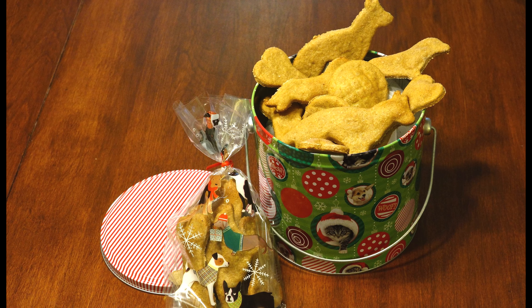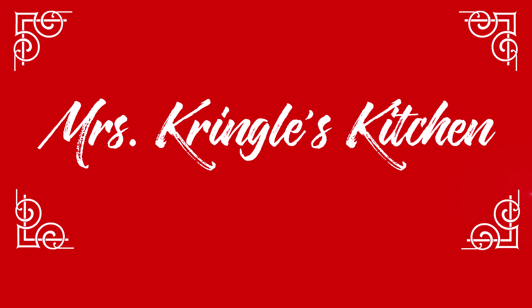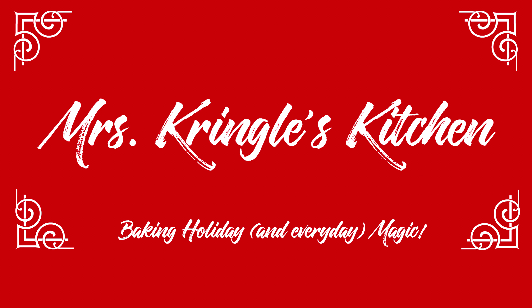So grab a cup of hot cocoa — it's time to bark some magic in Mrs. Kringle's Kitchen. Make sure you hit the red subscribe button and click the bell to be notified when new videos go live.